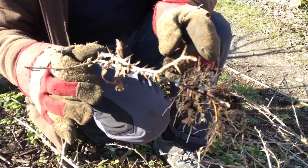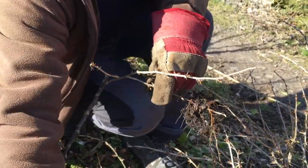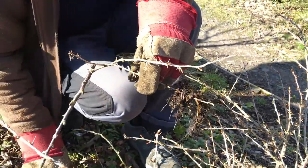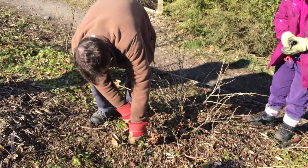This is called layering — it's a method of propagating gooseberries. You could deliberately pin branches into the ground if you wanted to bulk up the number of plants you've got. We don't need to on this occasion, but we'll take this one back to the garden and pot it up. Maybe take some more tips off those.